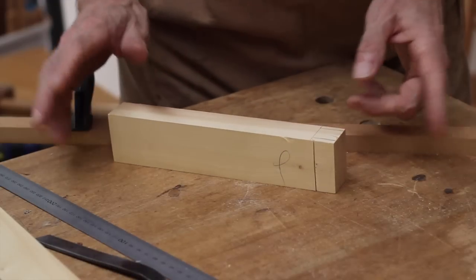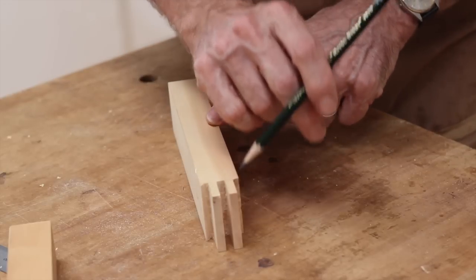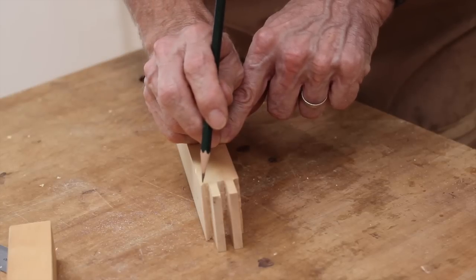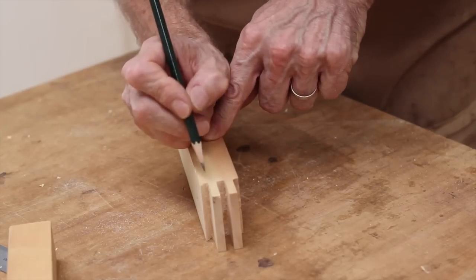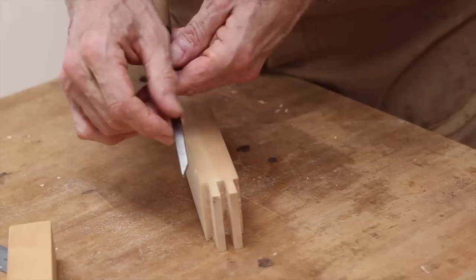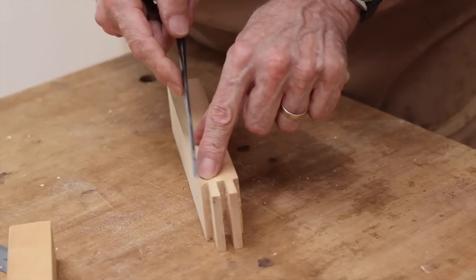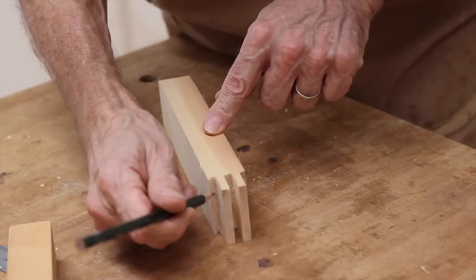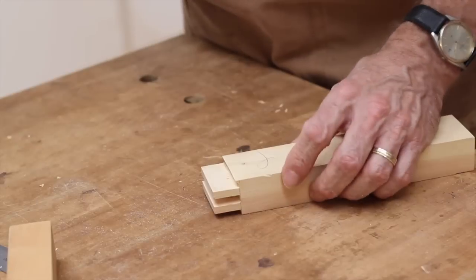Next, cut the tenons using your preferred method — for me it's the table saw and my tenoning jig. After you've cut the tenons, clean the waste from the tenon shoulder, between the tenons, and also between the front tenon and the jaguchi. Be very careful when cleaning out there — theoretically it should be three millimetres but quite often it's not. I use a three millimetre chisel that I've filed down to around about two and a half millimetres, which leaves enough breathing space on either side so I don't damage the jaguchi. Once you've cleaned that out, chamfer around the ends of the tenons.